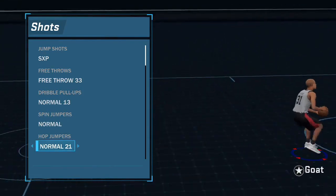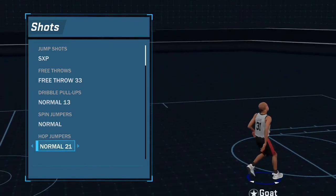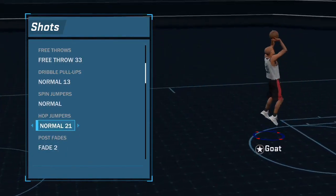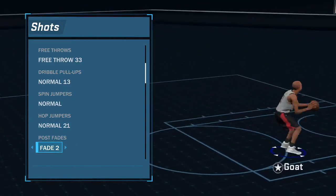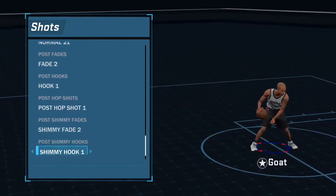I don't do spin jumpers. The best hop step is Normal 21 - this is what everybody uses. I just started using it, it's pretty godlike, especially if you Elite 3 into a hop step. Post fade two I don't do at all - don't do that. All that other stuff doesn't matter.